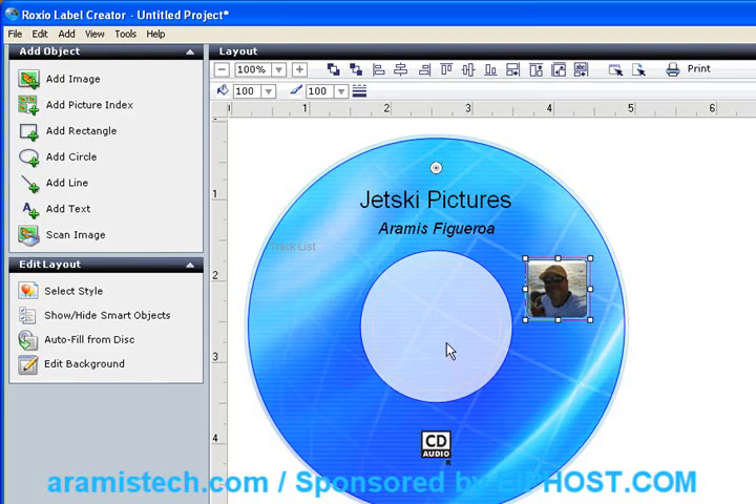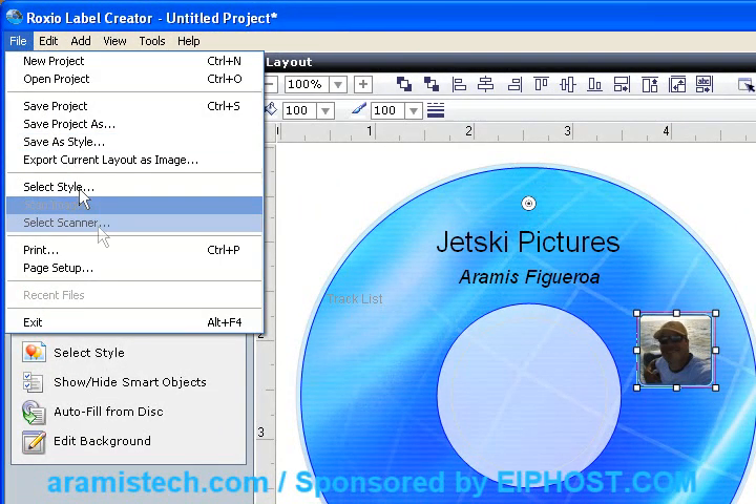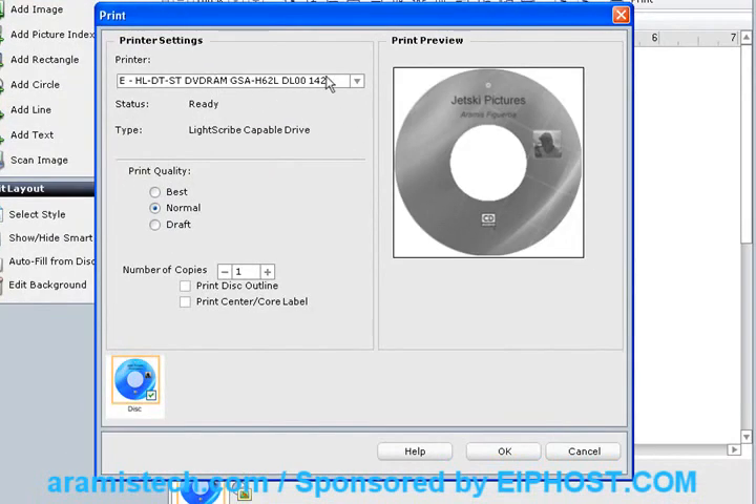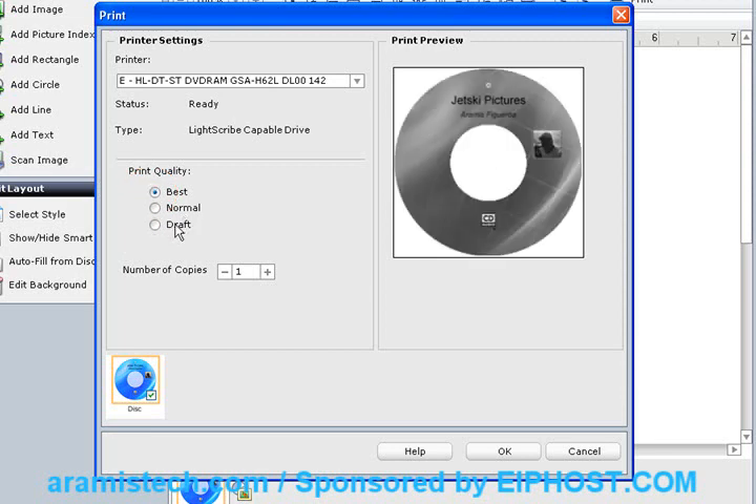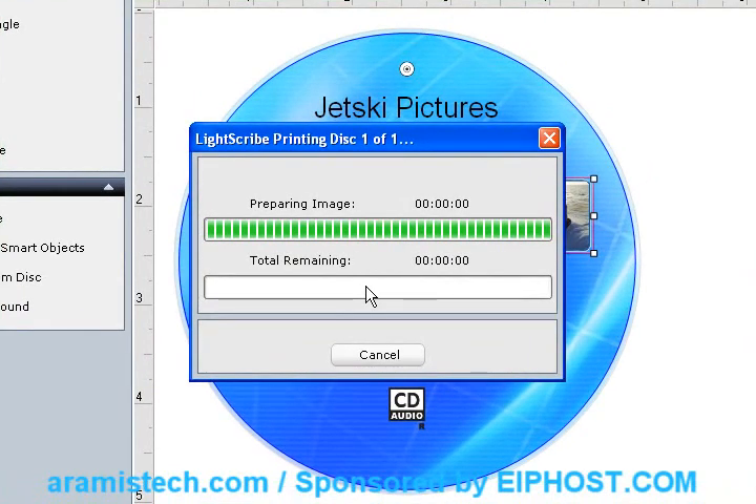Once you do this, go ahead and grab one of the LightScribe CDs, turn it upside down with the label facing downward, put it in the CD Writer, and click on File, then Print. Now you might see your printer listed here, but click the little arrow and you'll find your CD Writer. It'll show as ready and give you the name of the LightScribe drive, and show you a draft of how the image is going to look. When you click on Best, it takes about 15 minutes to record. If you do Normal or Draft, you get less time but you sacrifice the quality. Once this is ready, remember to select how many copies you want, then click OK. You'll get a menu that starts preparing the image and then starts recording the CD. It's that simple — just click on there and it'll record the labels for you.